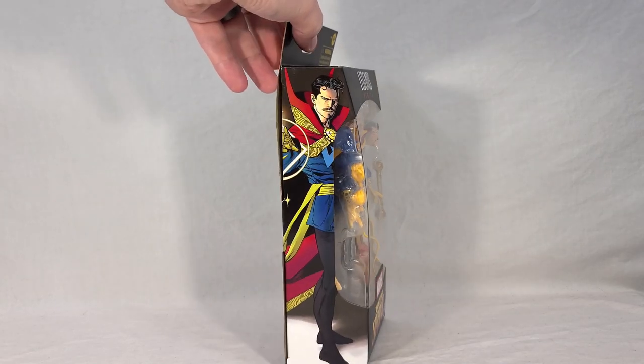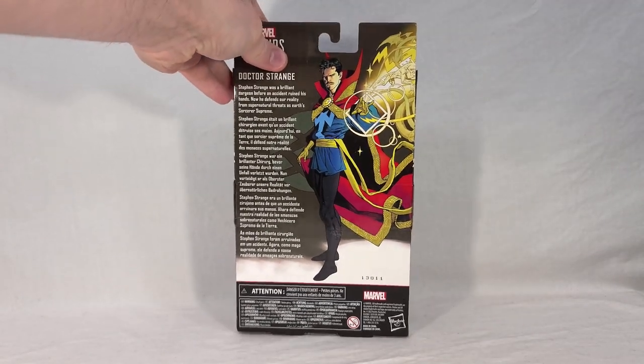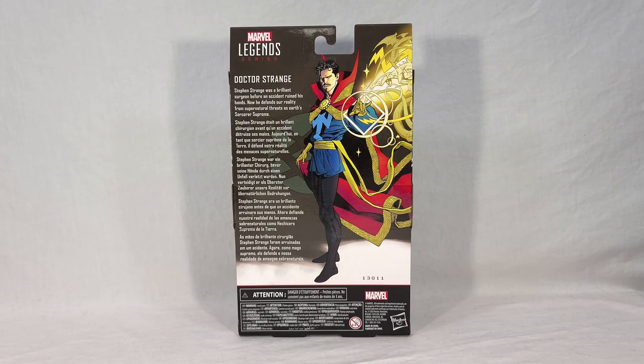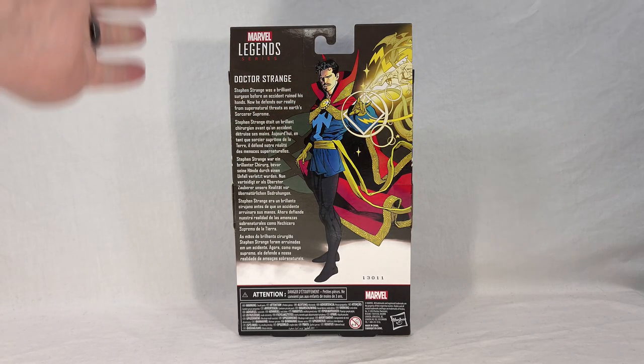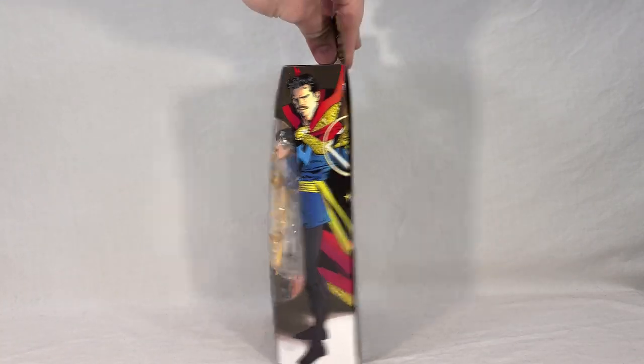On the sides we get some really nice comic book-style artwork of Doctor Strange, looking like he's casting a spell. We get the same artwork on the back but flipped around, a little more intricate — you can see the spell he's casting with some creatures coming out of it. There's also some flavor text: 'Stephen Strange was a brilliant surgeon before an accident ruined his hands. Now he defends our reality from supernatural threats as Earth's Sorcerer Supreme.' Good backstory for anyone unfamiliar with the character. And because this is a solo release, there's no wave call-outs — it's just a special edition figure.